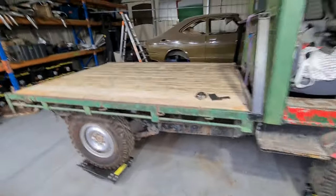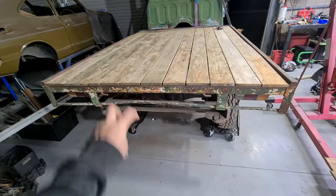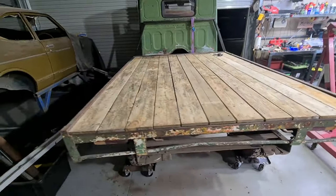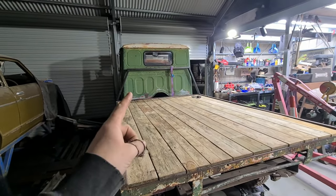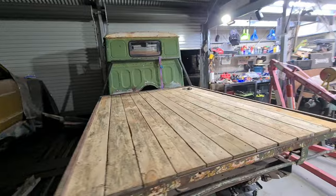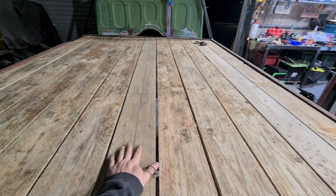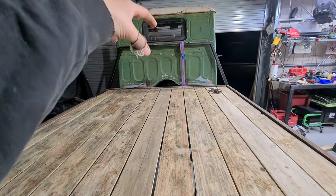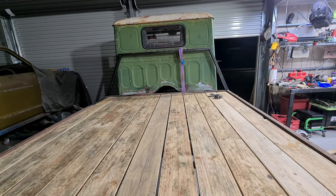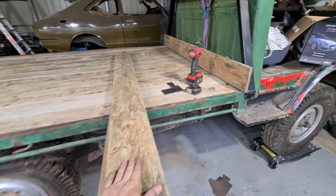We've got the tray done. It's pretty agricultural, which is exactly what I was going for. This treated pine will age horribly, so that's good. Now I need to do a headboard of some description. I'm also going to cut some holes in this tray at some point - possibly a hole for the radiator. And I'm thinking I'm going to mount the fuel tanks recessed into the tray so they're not as tall and you can actually get to them a bit easier.